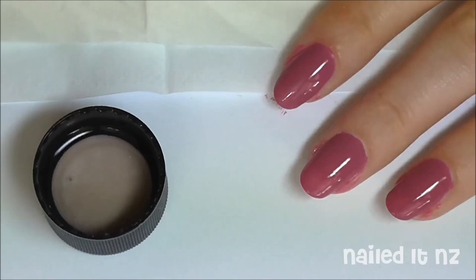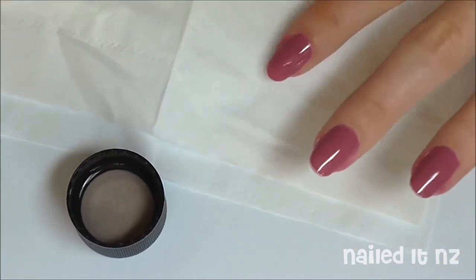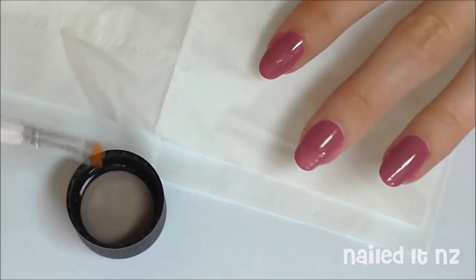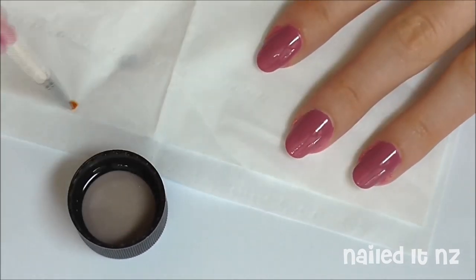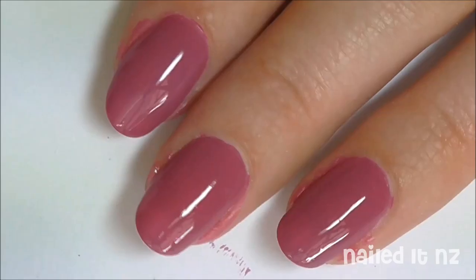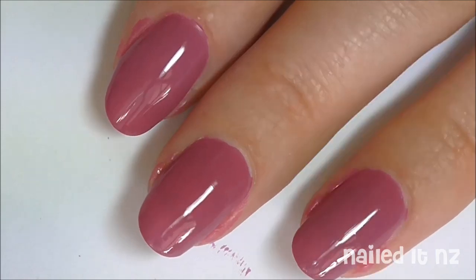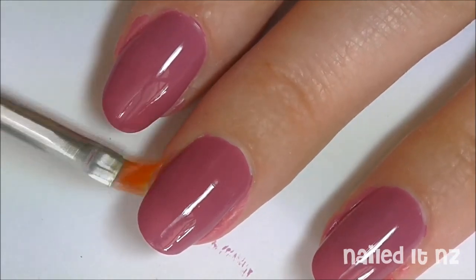You'll also want a tissue nearby because we're going to use it to wipe your brush in between swipes around the nail. Dip your brush in the acetone or nail polish remover and wipe it on the tissue a few times to make sure it's nice and clean. Then dip it in again — make sure there's not too much on the brush. You might want to wipe it once or twice and then start cleaning up.